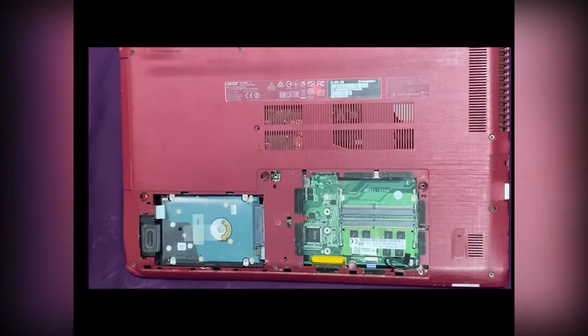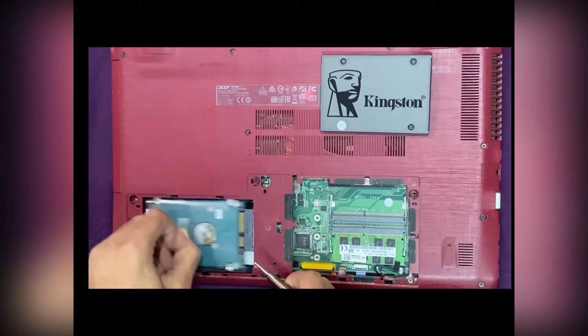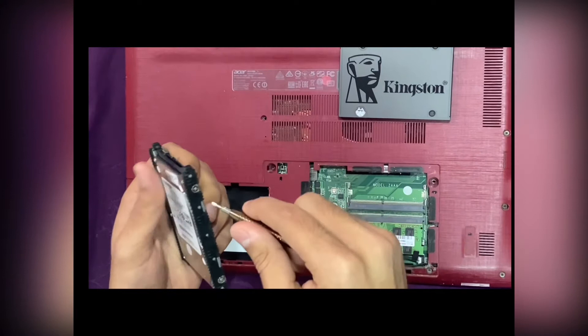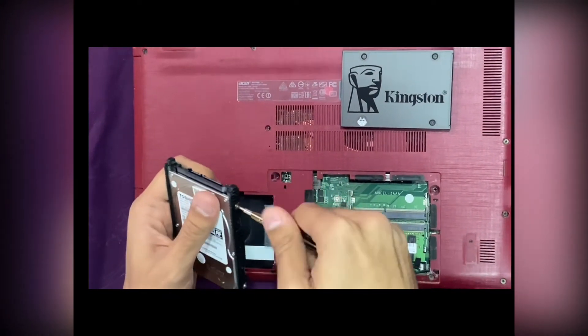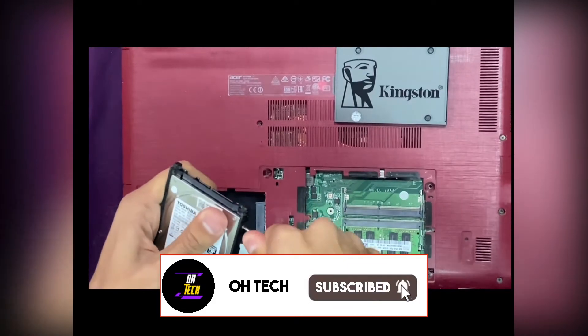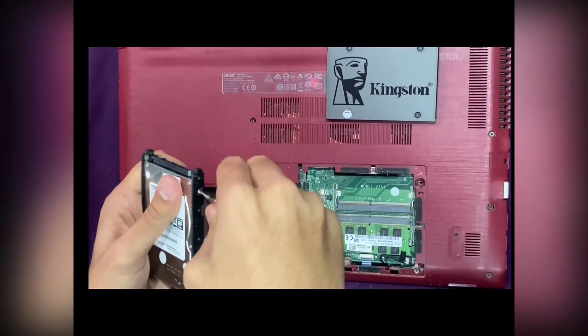Hello, today I will be showing you how to change your SATA hard disk to SSD in your Acer laptop. First, you need to remove your SATA hard disk — it is inside the cover, so you need to pull out four screws first to get it out.